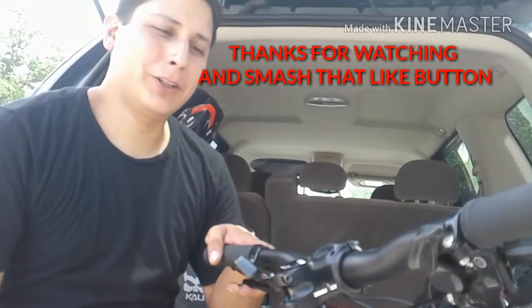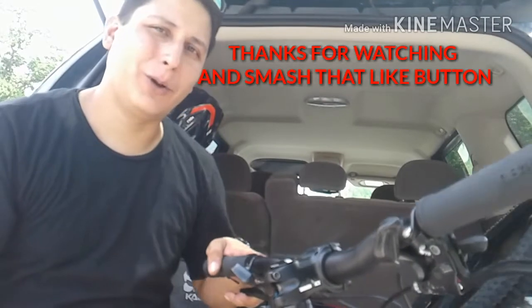That's going to go ahead and conclude this video of the new stem install. I hope you enjoyed watching a new timer like me go through the struggles and the fumbles. But hey, it's all a learning process — I started somewhere and got to start somewhere to learn how to work on my own bike. Thanks for watching. Hit the like button, leave a comment below of what you think, and we'll see you out there on the trail.